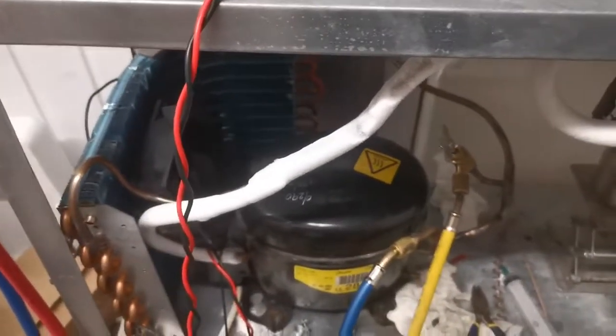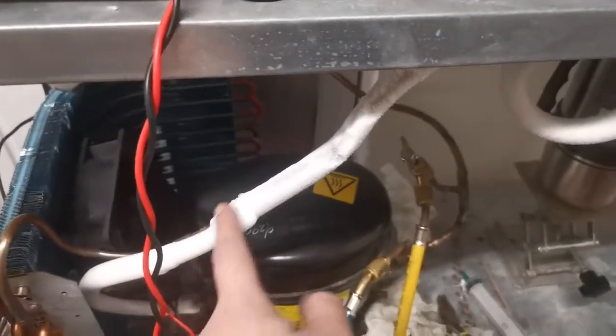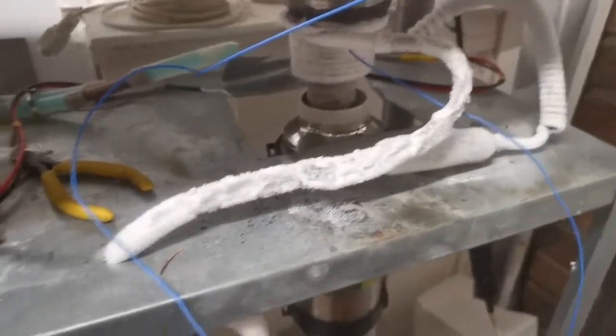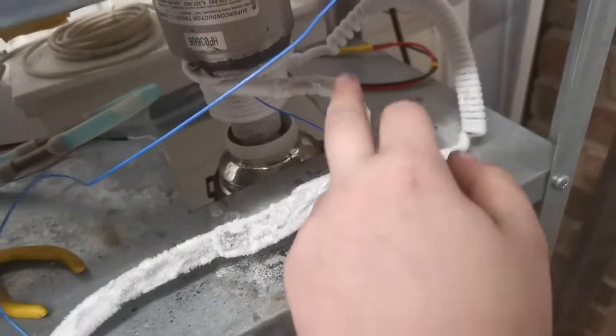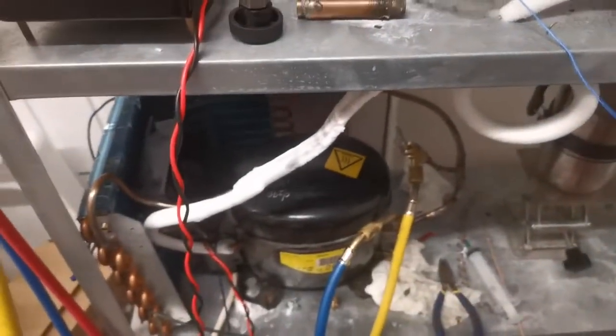One thing I've been trying to drop the temperature even more is a counter-flow heat exchanger. It sounds fancier than it is — it's just a copper tube inside a copper tube, and that helps to pre-cool the refrigerant before it expands, using the leftover refrigerant on its way back to the compressor.